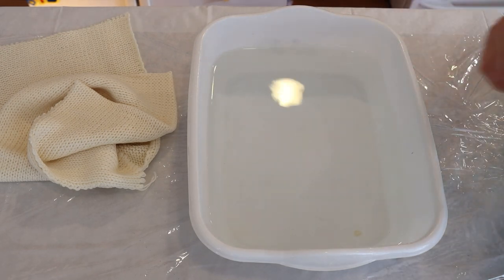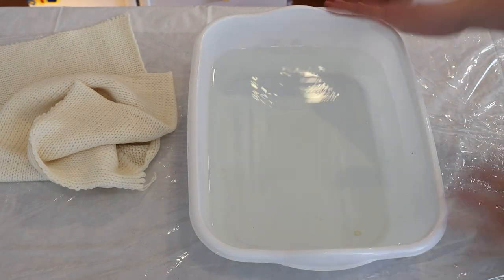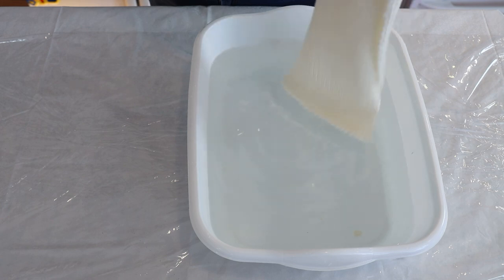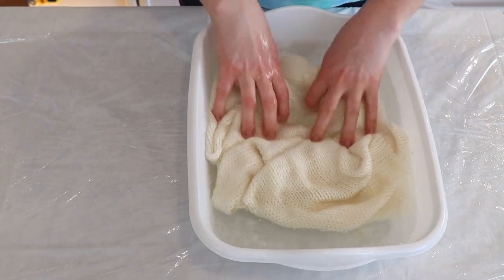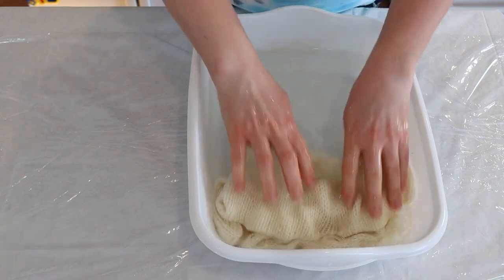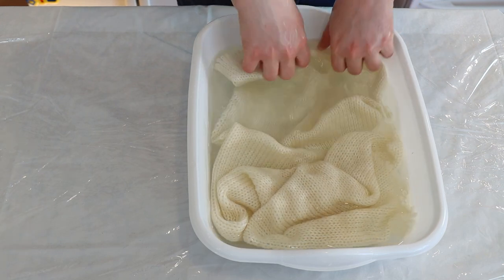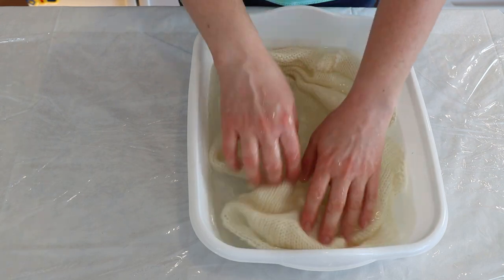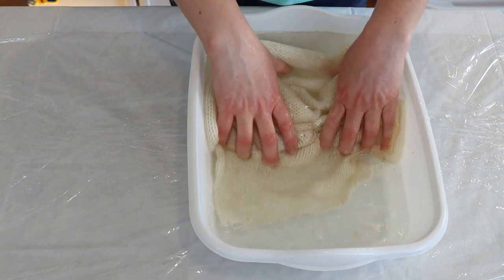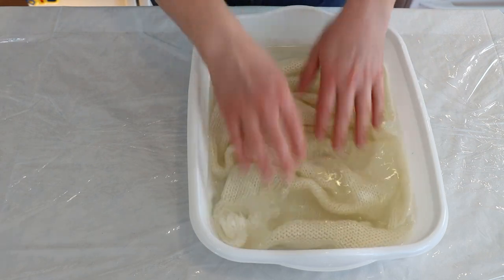We are going to stencil onto a sock blank and then dip dye it to set the color. In this basin I have it about a little over half full of just tap water and I added two tablespoons of white vinegar. Now I'm going to pre-soak a Stroll double-stranded sock blank in this mixture. Stroll is 75% superwash merino wool, 25% nylon, and it has two 50 gram balls of yarn wound together, knit together.